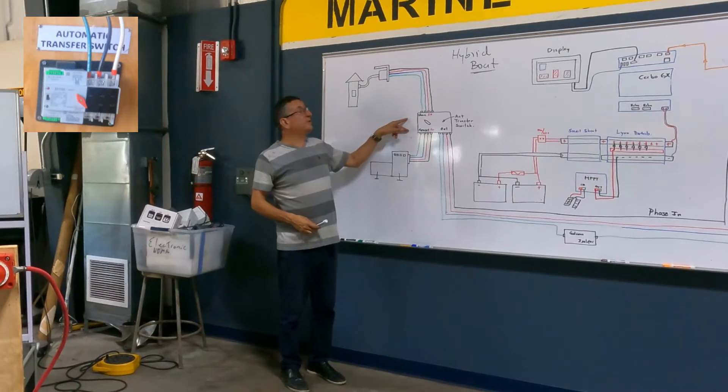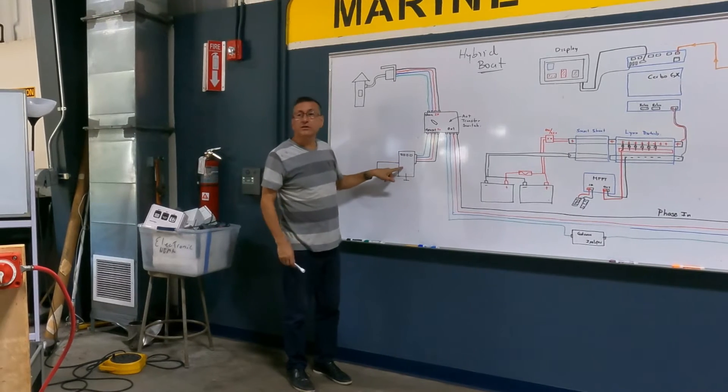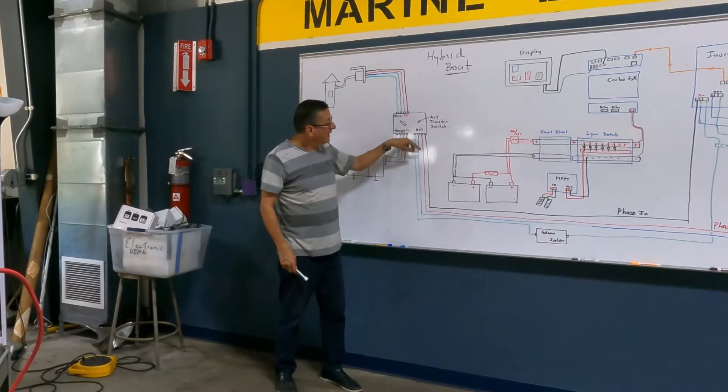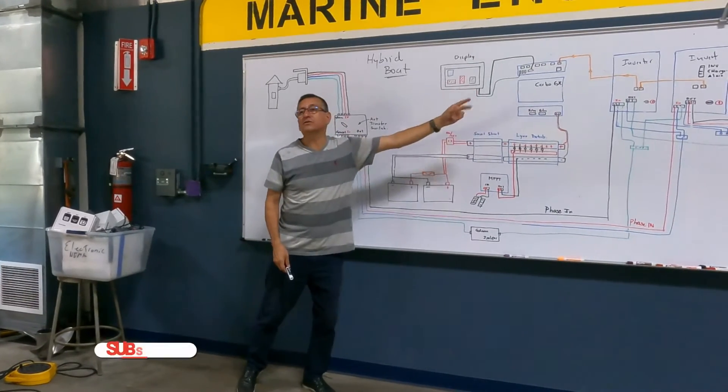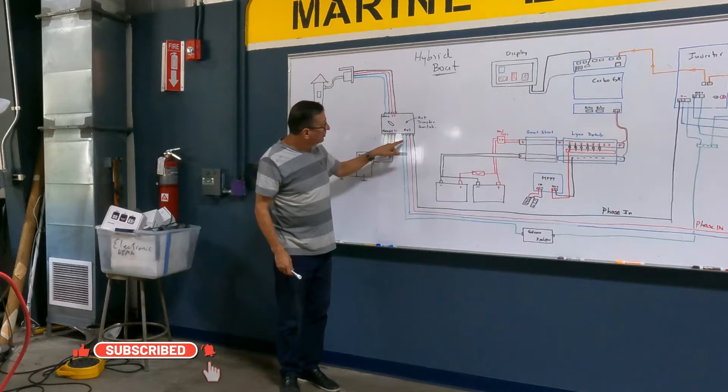This is the automatic transfer switch. This is the input from shore power, and this is the input from the generator. And this is the output to the inverters. I have hot, hot, neutral, and ground.